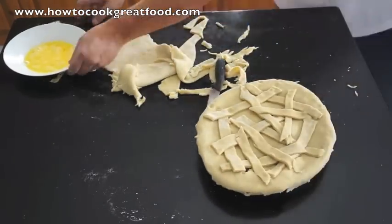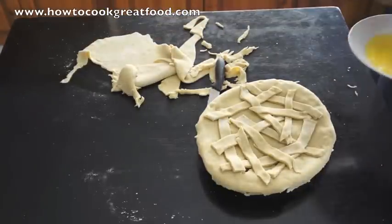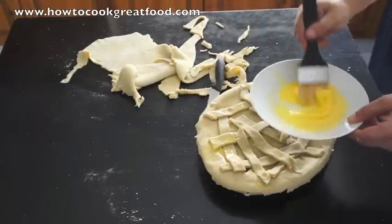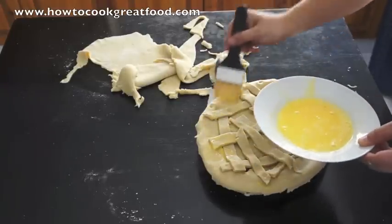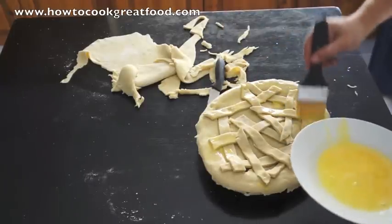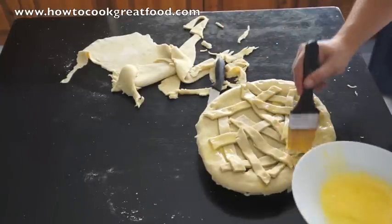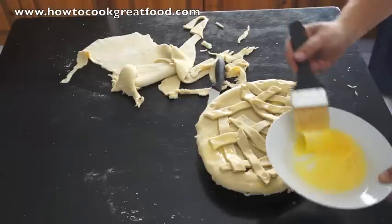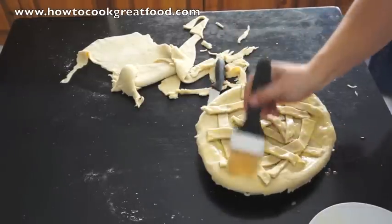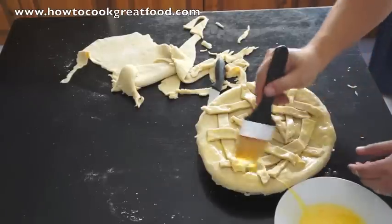I've got a beaten egg here and we're going to brush this on. This will give the top a really nice glaze and it seals all these little pieces of lattice we've put on — it acts like a glue for them.